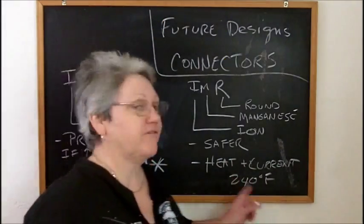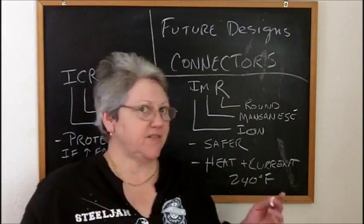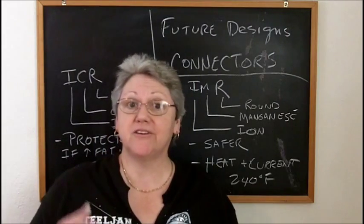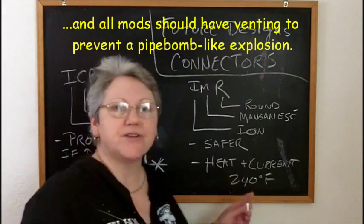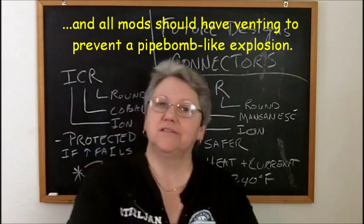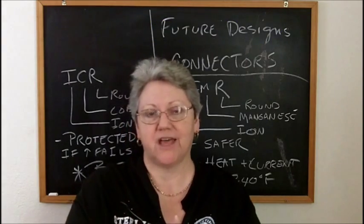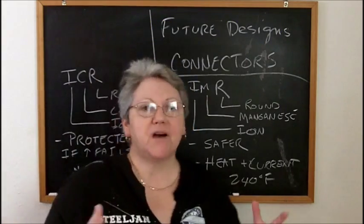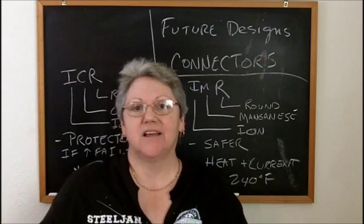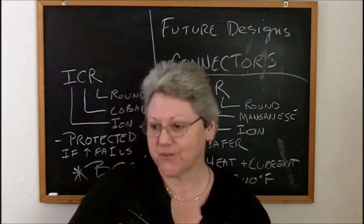Things are going to go very wrong very fast with no protection. So if you're going to use IMR batteries - yes, safer chemistry - but use them in a mod designed for them that has short circuit protection. The under-voltage protection: if you run them down too far, you'll have to watch for that. But you need to use them in mods that have short circuit protection. Let's look at some mods that do have short circuit protection.